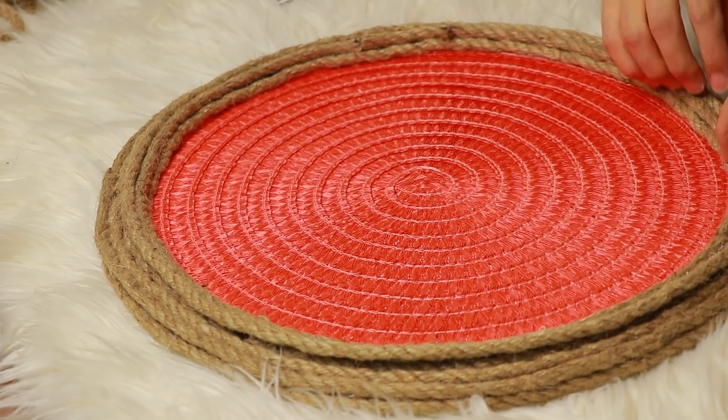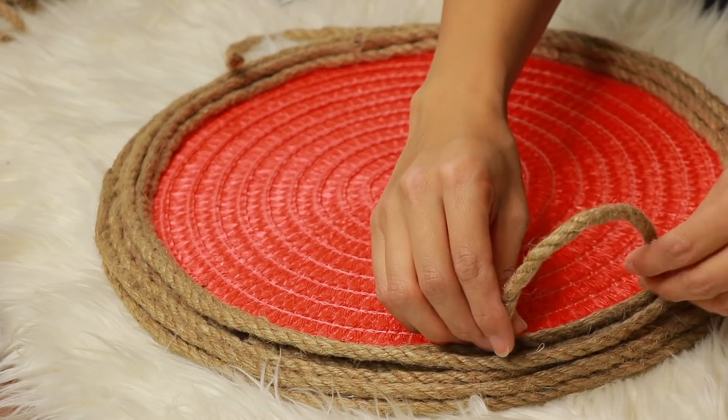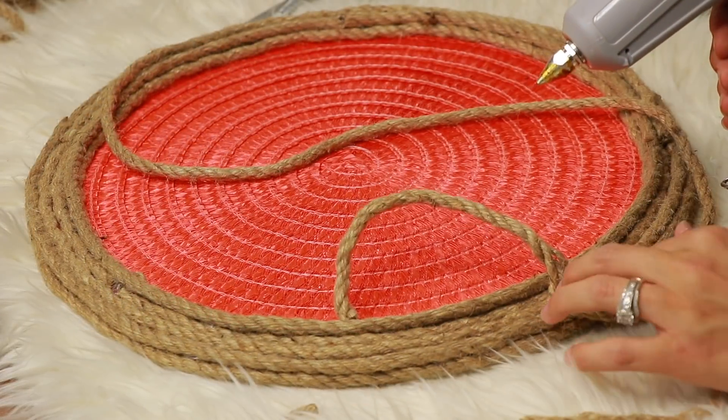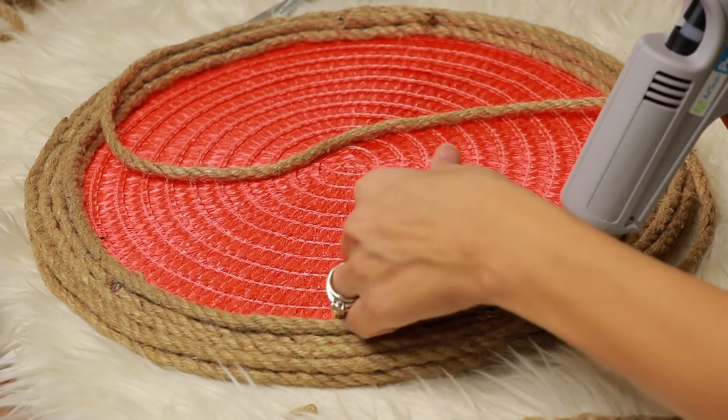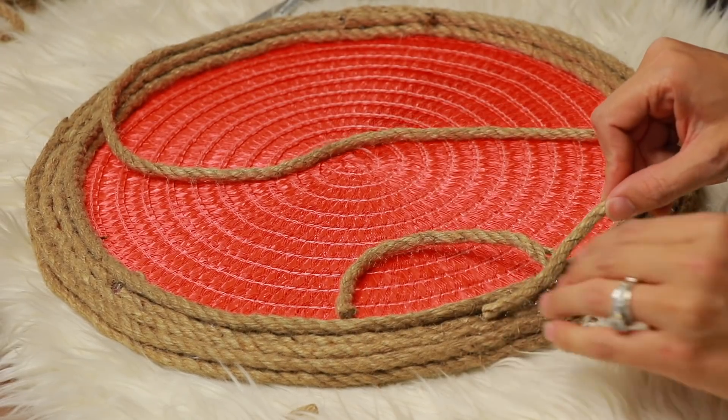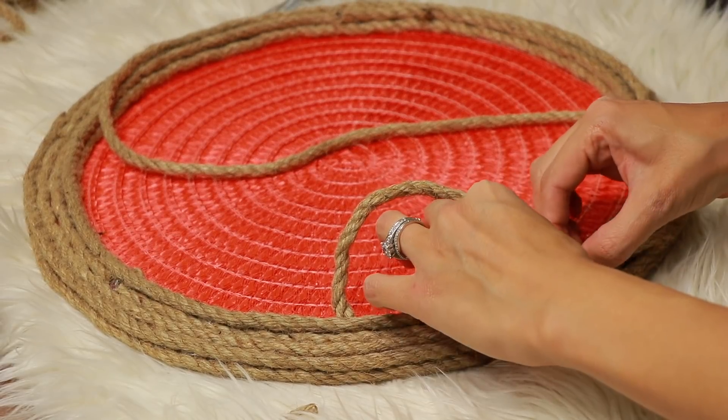You can see this is the second piece of rope on that second layer of the mat. I'm going to take my handles and hot glue them right in between the first piece of rope and the second piece of rope. Then I'm just going to hot glue all the way around and put my rope down all the way around and over the handles.